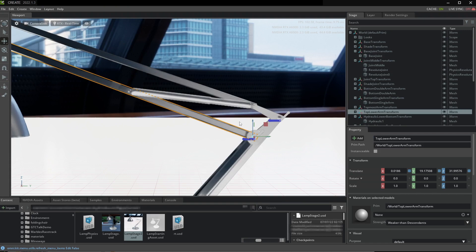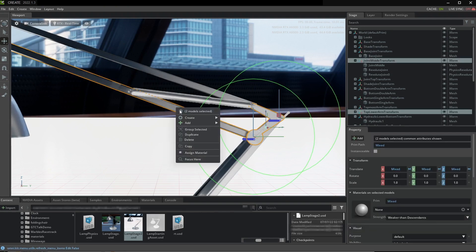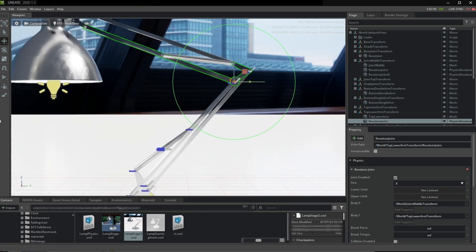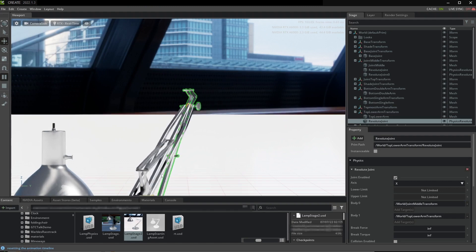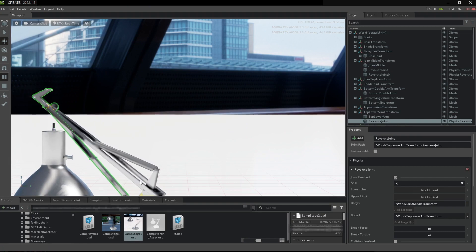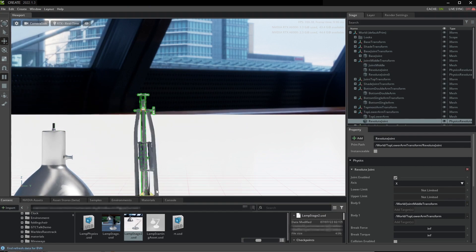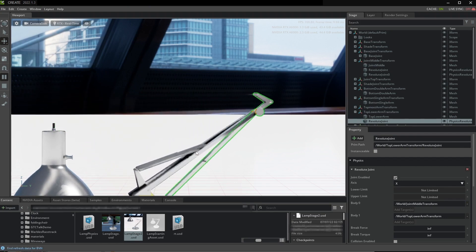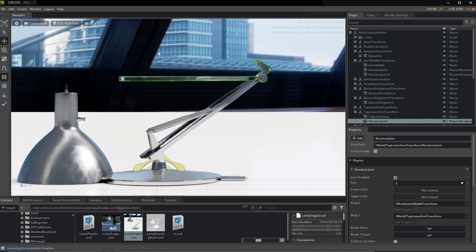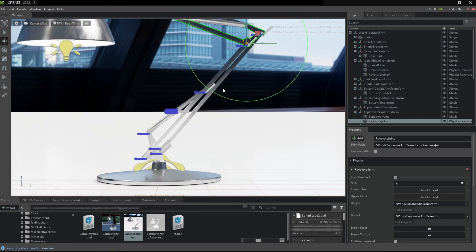It's always important to simulate after adding each joint because if something bad happens you want to be able to notice it quickly. I'm a little annoyed that it's spinning around like this, but we can just add a little friction to this joint — that should damp it out. This part just dropped to the bottom and that's fine — that's actually working well.